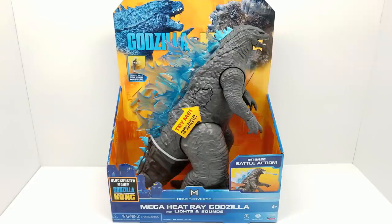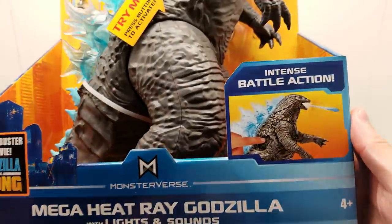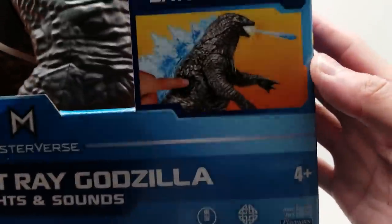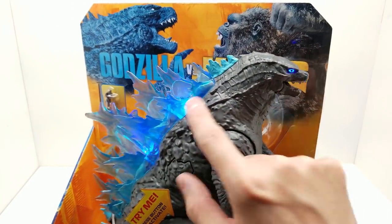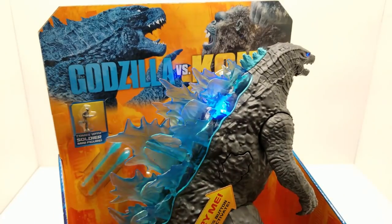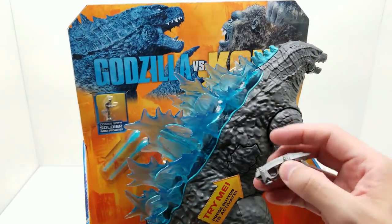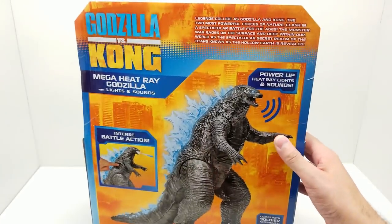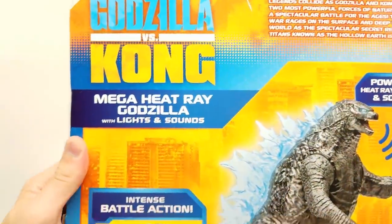Welcome back to Vince and Gigi Super Channel G, and we're going to dive right into this Mega Heat Ray Godzilla with lights and sounds. Look at this intense battle action, straight from the blockbuster movie. It has a button right here to not only shoot out this mega heat ray, but also the lights and sounds - the eyes light up and the spines go down. We even have a soldier minifigure included, though it's definitely not to scale.